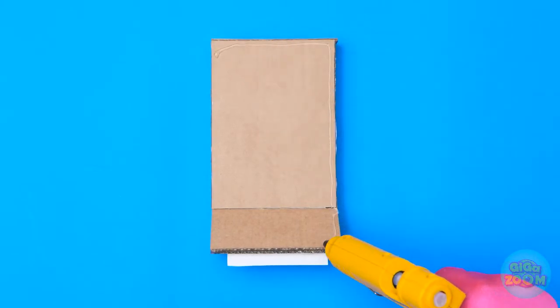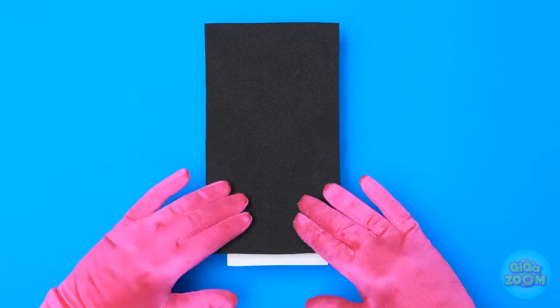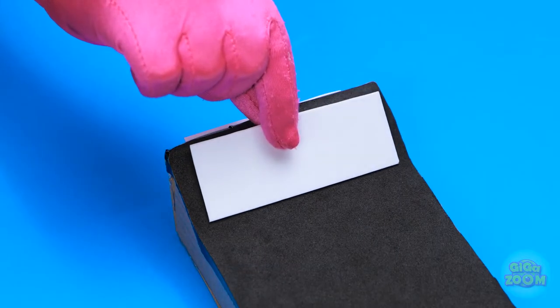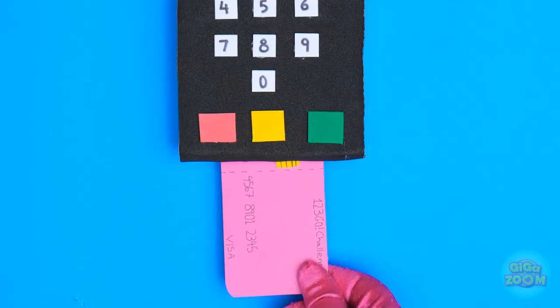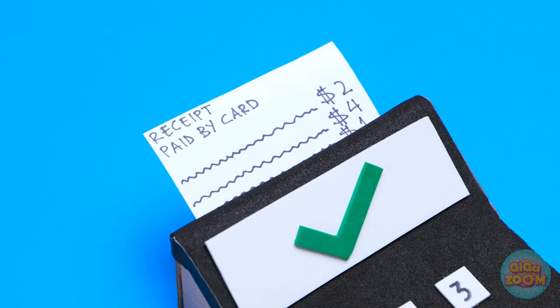Now it's time to decorate it. I'll apply glue around the sides, then cover it with black material — I don't want any creases. I've left a little extra material for the back section. Then I can add white card. This'll be a display and a keypad. I'll keep the numbers evenly spaced out. I'll need a credit card — it's been accepted! The receipt comes out the top. I hope Chloe likes it.